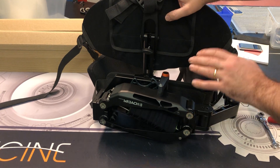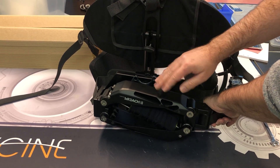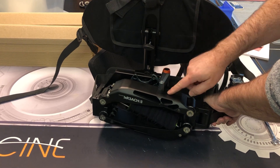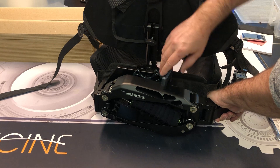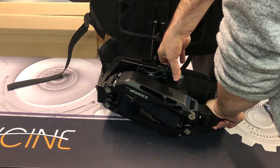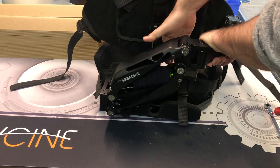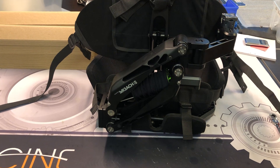Take off the vest, bring it to a table, firm grip — watch out so you have clearance from your fingers because this is pretty strong. So I press down, I release it with my thumb like this so there's no fingers in the way, then let go and bring the arm up.